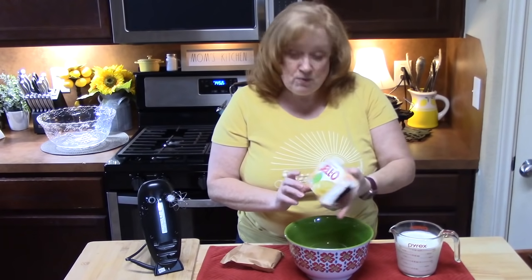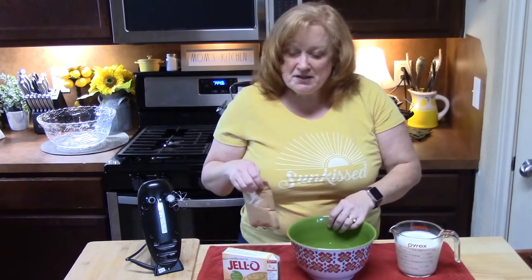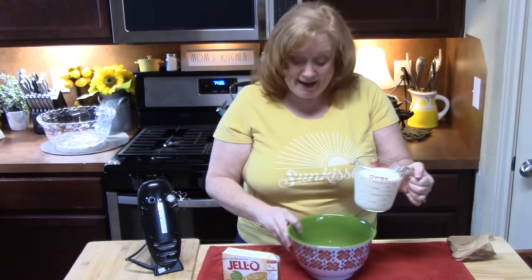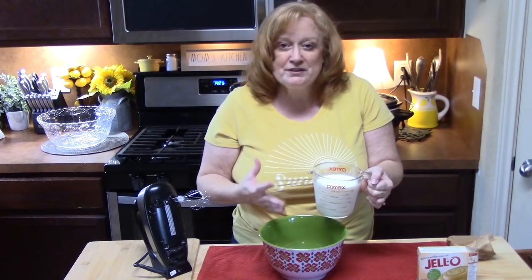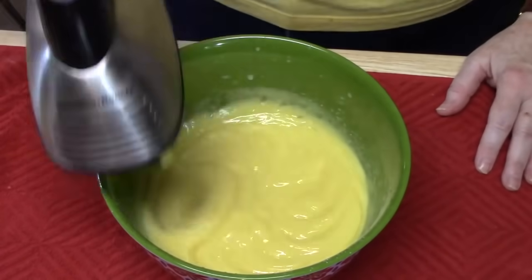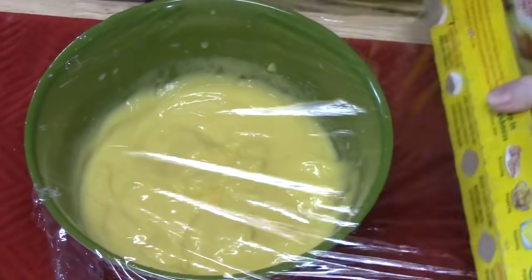While the cakes are in the oven, I'm going to start making the pudding so I can put it in the refrigerator and let it get really cold and set up. I'm using a 5.1 ounce box of instant vanilla pudding. I'm going to take a medium bowl, pour in the pudding mix, add 2 cups of cold milk, and then beat this together with an electric hand mixer until I get a really good pudding consistency. I'm going to cover this and place it in the refrigerator until we're ready to start building our punch bowl cake.